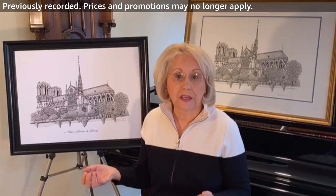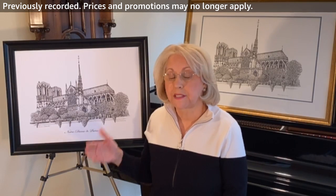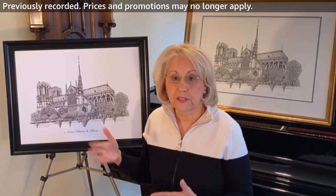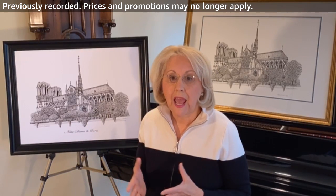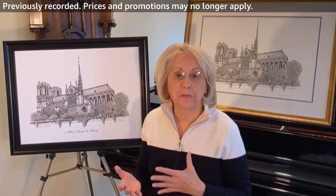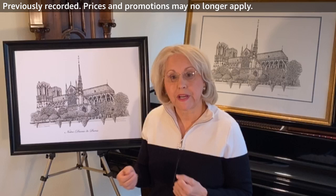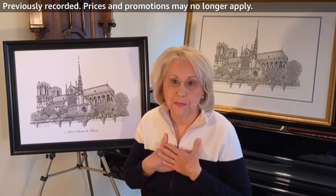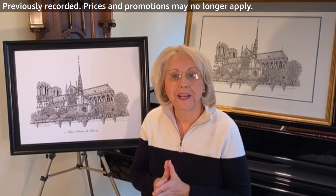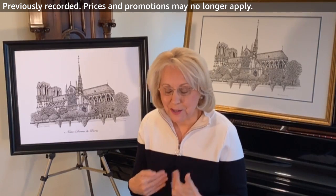When I saw the footage on TV last year, last April, of the terrible fire that devastated the building, I was just heartbroken. That kind of led me to — I was inspired to create Notre Dame in my way of creating, which is through art. And I wanted to remember Notre Dame the way I've always seen it.